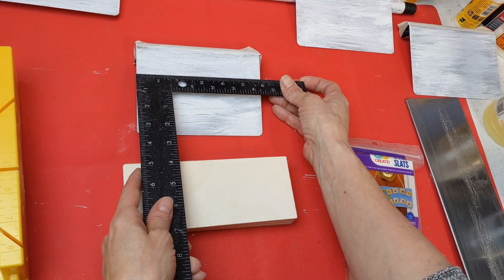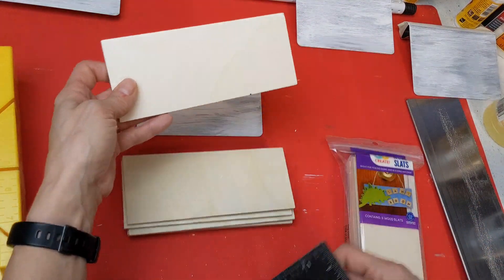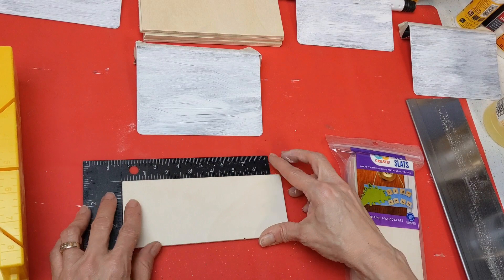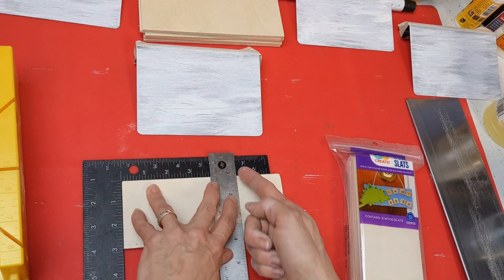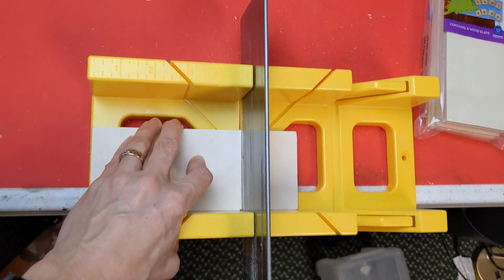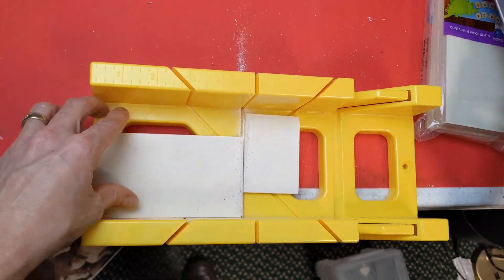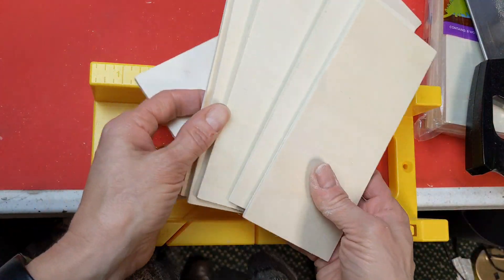I wanted to also make this changeable. I'm measuring the width of the chopper and then trimming these wood rectangles so they will fit on top of the chopper. This seven-inch wood slat — I'm going to cut two inches off to make them five inches long instead of seven.